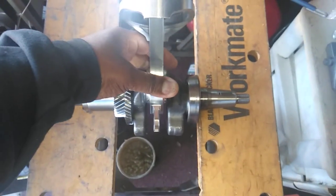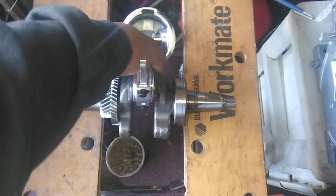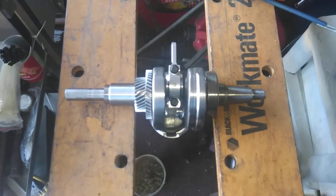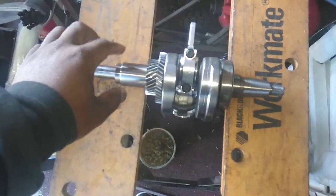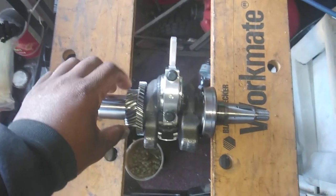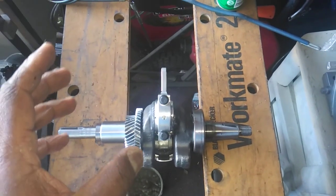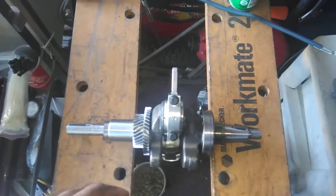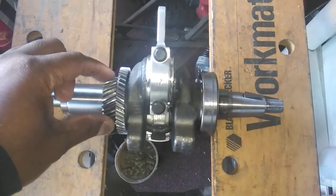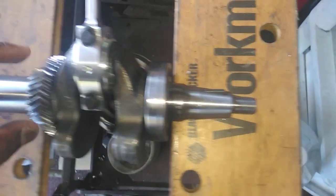This is pretty much how you balance an engine — you just get two level planes. You always want the piston side to be slightly heavier than the counterweights, or if not, exactly the same. If you can get it exactly the same, the engine can spin up as high as it can go because the weight will be perfectly balanced.